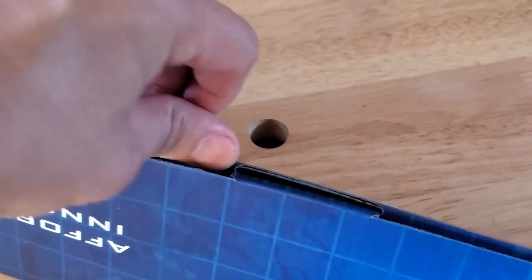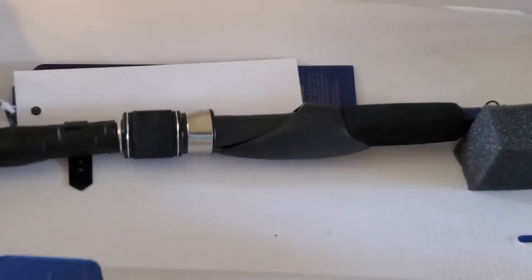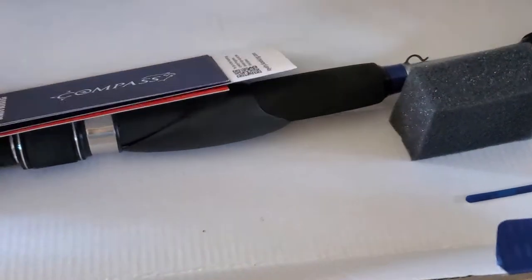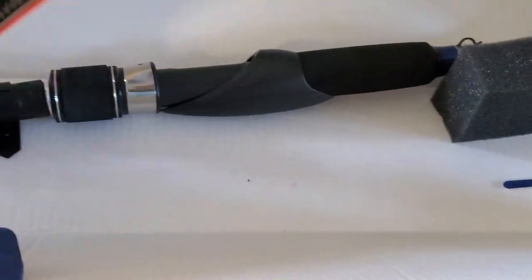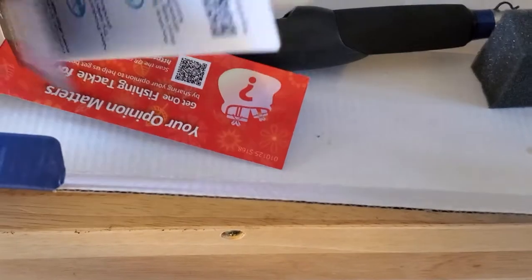Here it is — the fishing rod. This one is a six foot. I bought the six foot because I didn't want it too big and I didn't want it too small. I think six foot is an ideal size, especially if I'm going to be doing smaller type of fish.